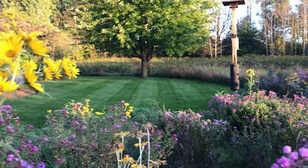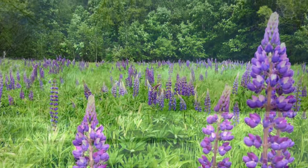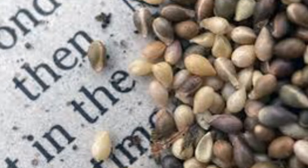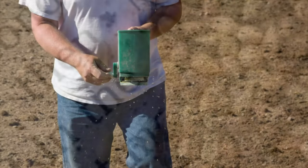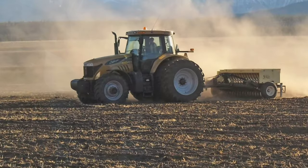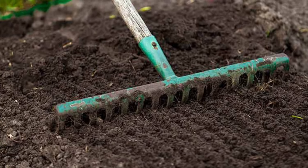Fall plantings are often referred to as dormant seedings, because when you throw those seeds out they are not going to come up in fall — they're going to overwinter in the soil and germinate the following spring. As far as planting methods go, depending on the size of your site, you could hand broadcast, use a small hand seeder or push seeder, or for larger areas, a no-till seeder. Just remember that most native seeds need good contact with the soil for germination.